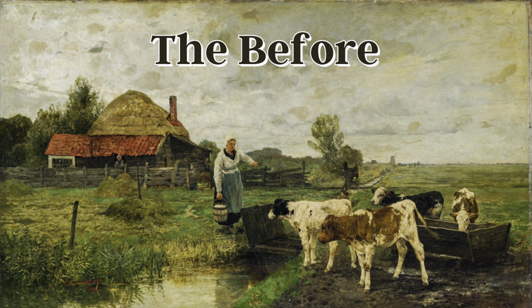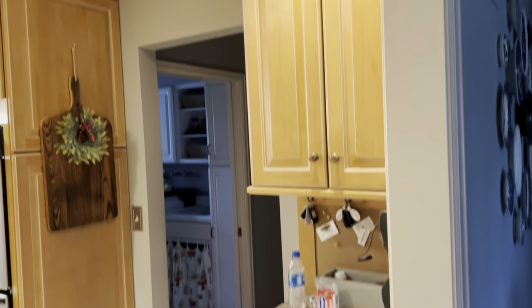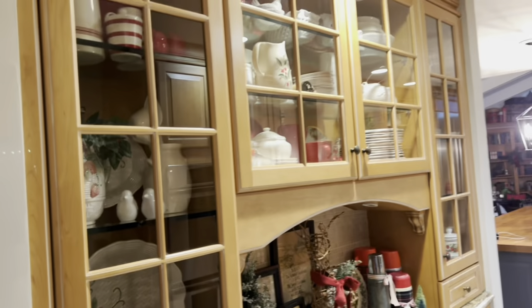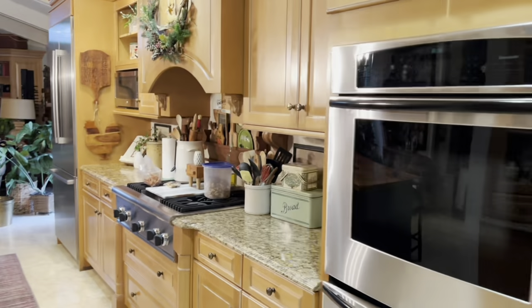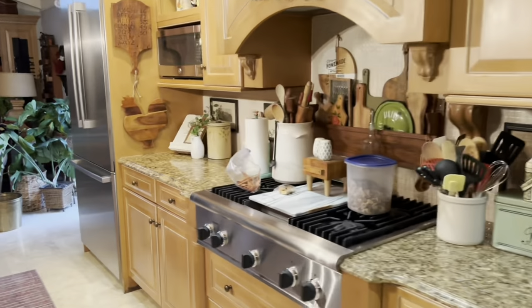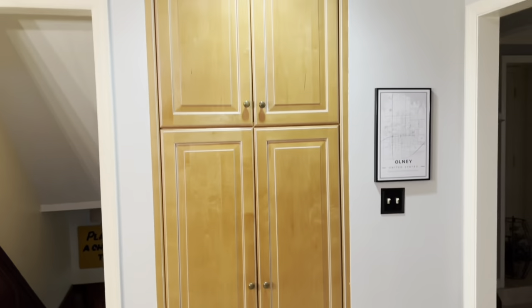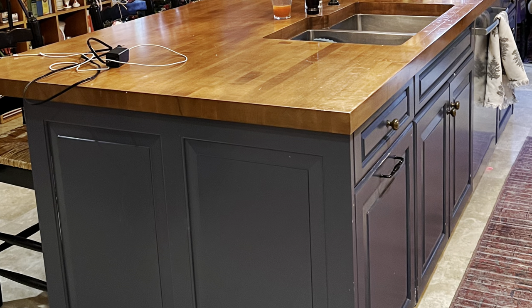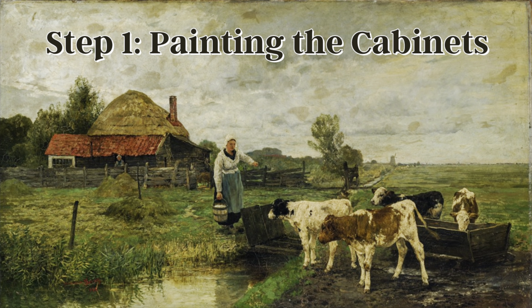Before I get into the makeover, I wanted to remind you of what my kitchen looked like before. These videos were taken just after Christmas. My cabinets are maple and had been stained a light-to-medium shade, which I was never very fond of. To break up all the brown cabinetry, I had painted my island a few years ago in a dark gray color. As you can see, I have a ton of cabinetry to paint.